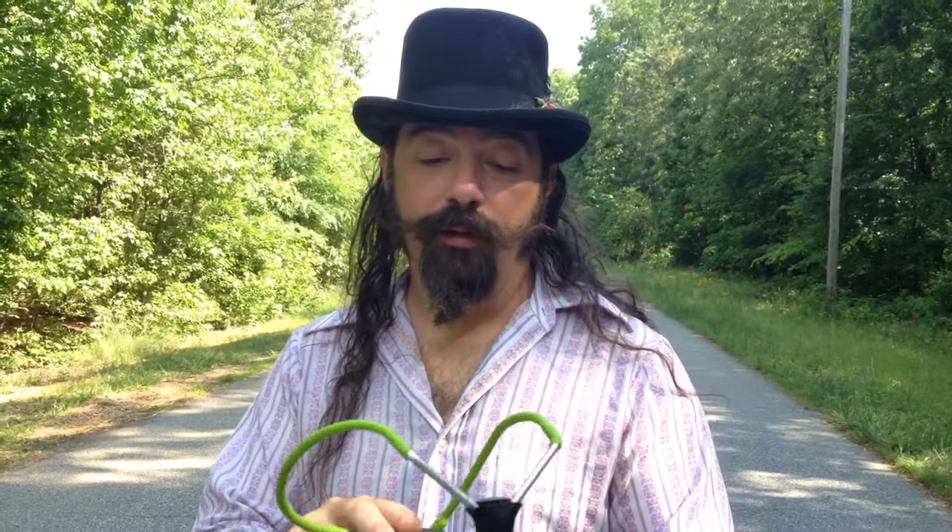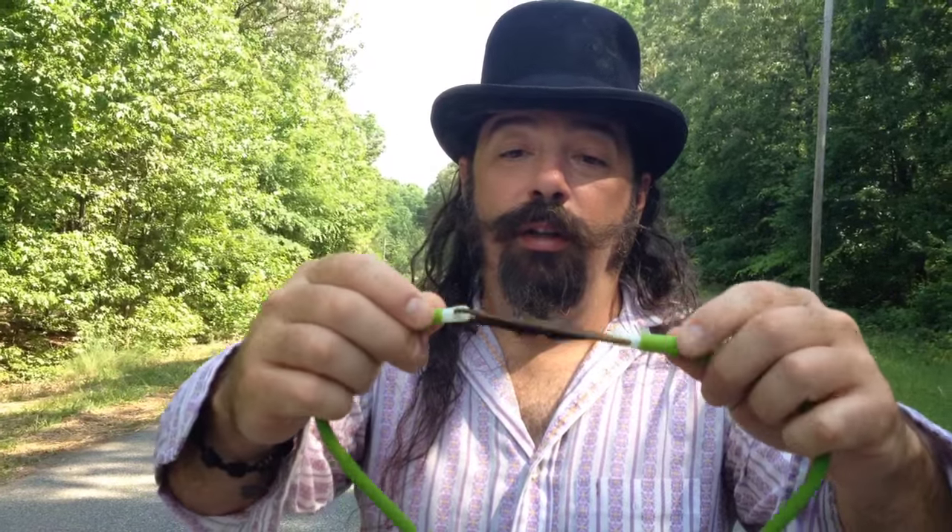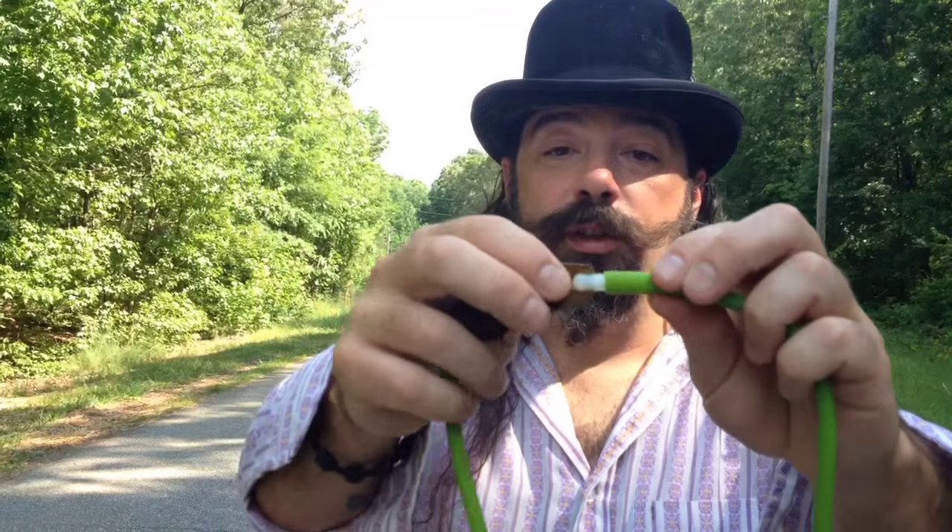Alright, got this cool little wrist rocket at our local flea market, J&J flea market. I'm not really sure of the maker of this, but it's super lightweight, aluminum. I put some green dub dub tubes on it. Put a linval pouch and used the same plastic insert attachments that came with it. This feels really awesome, super lightweight.